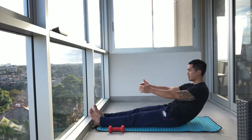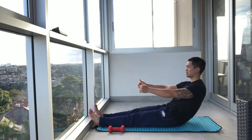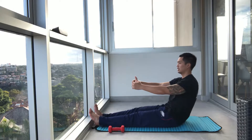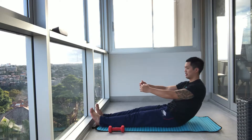Your hips may flare up here — that's okay. As you get stronger, you're going to move away from working through those hips. Exhale up, good and down. One more. Perfect.